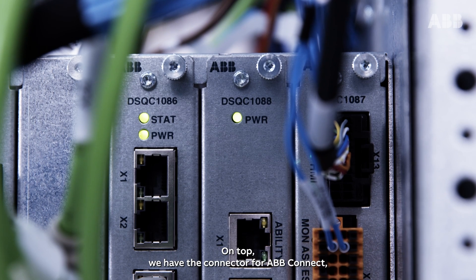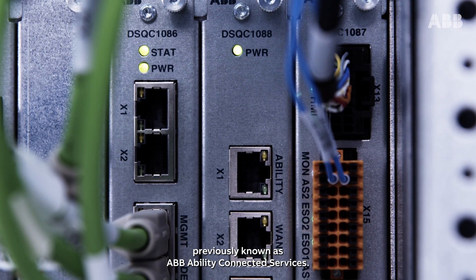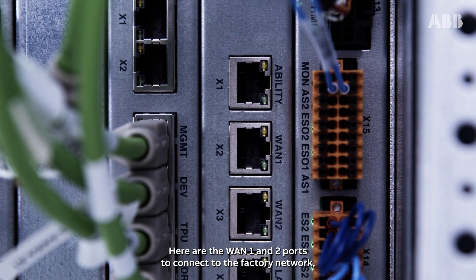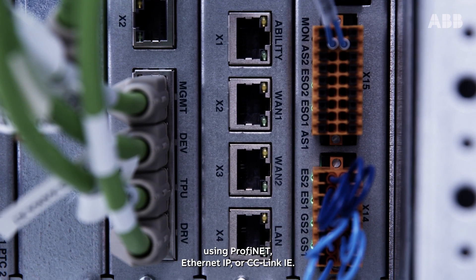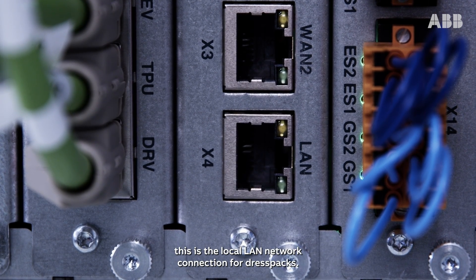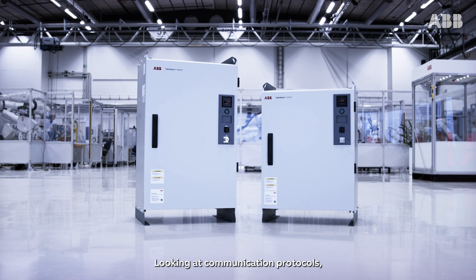On top, we have the connector for ABB Connect, previously known as ABB Ability Connected Services. Here are the WAN 1 and 2 ports to connect to the factory network using PROFINET, Ethernet IP, or CC-Link IE. Last but not least, this is the local LAN network connection for DRESSPACs.